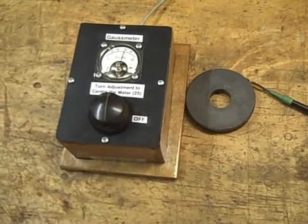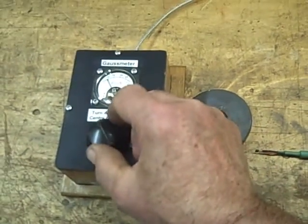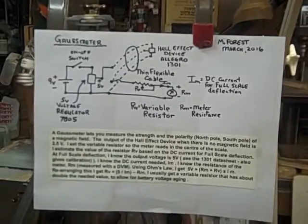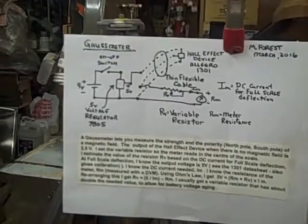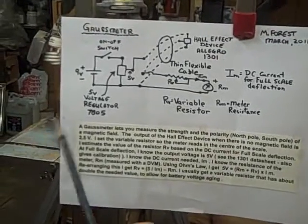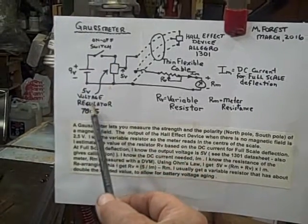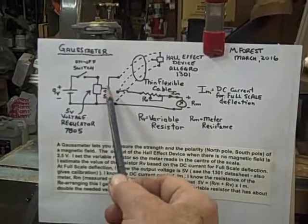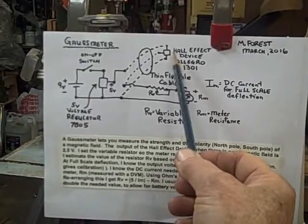I found it pretty useful to play around with this stuff. Here's an explanation of the diagram for the Gauss meter. I'm going to start off with a 9-volt battery going to a 5-volt voltage regulator, the 7805. It gives you 5-volt output which goes up to that Hall effect device — that little tiny black thing.